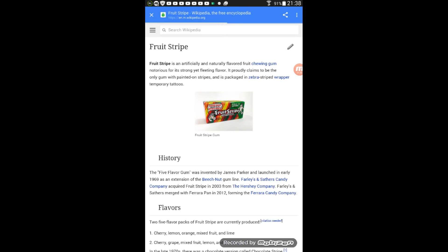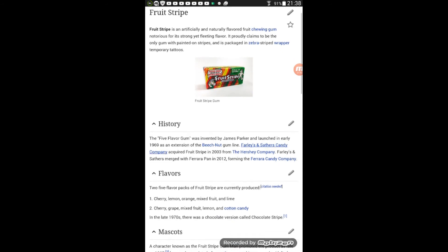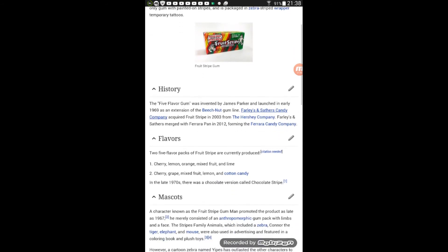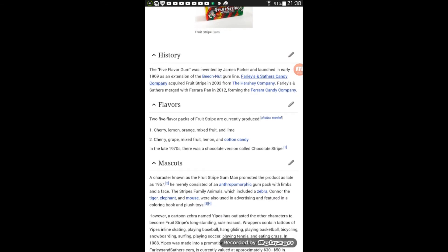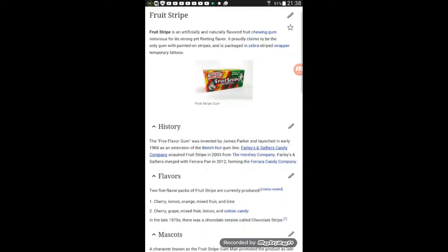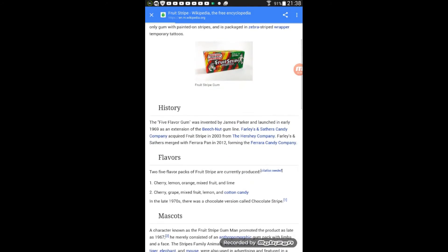The mascot is a zebra. The five-flavor gum was invented by James Parker and launched in early 1969 as an extension of the Beech-Nut gum line. No wonder this stuff tastes like crap — it's so old!